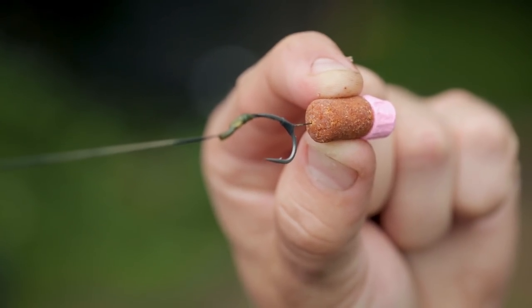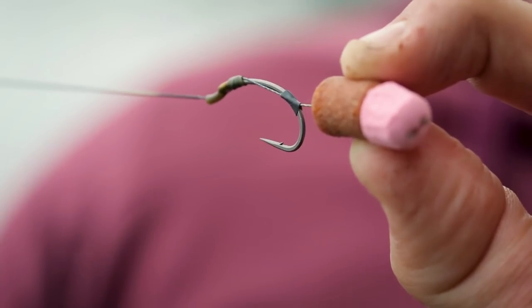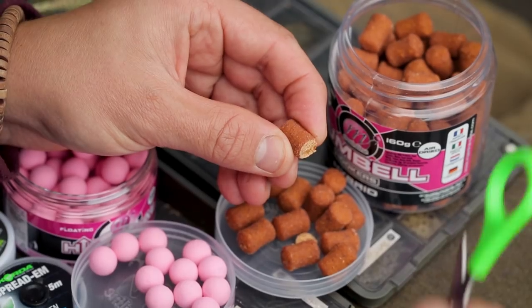I'm going to talk you through the rig I've been using to catch these lovely Monks Pit carp. For all intents and purposes it's a standard bottom bait presentation, but each component serves a specific need. To start, I take one of the hybrid all-linked dumbbell hookers and trim the top off, neatening it up so it's got a flat edge.